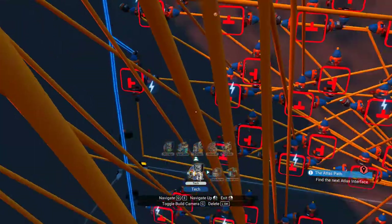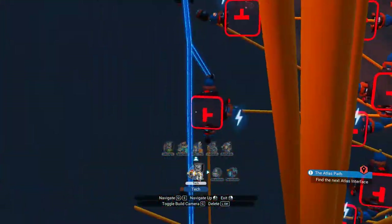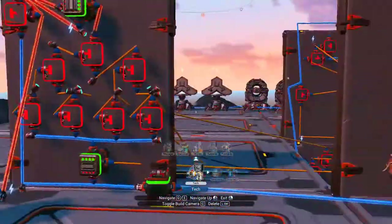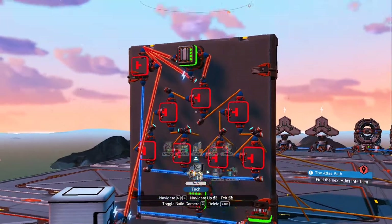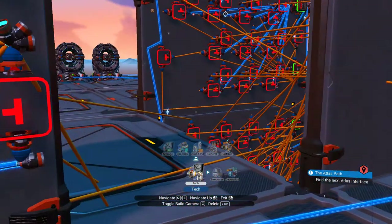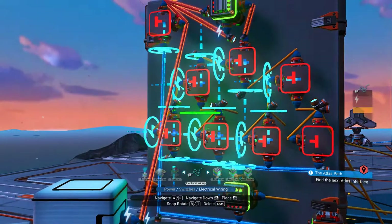Then it obviously repeats the process of triggering the gates, and on we go and so forth. Then you have your door code — this is the door code. You need one of these for each door you want to open. It works in much the same way; you connect the top one to the one you want, and I've just noticed I disconnected one so I'll connect it up now.